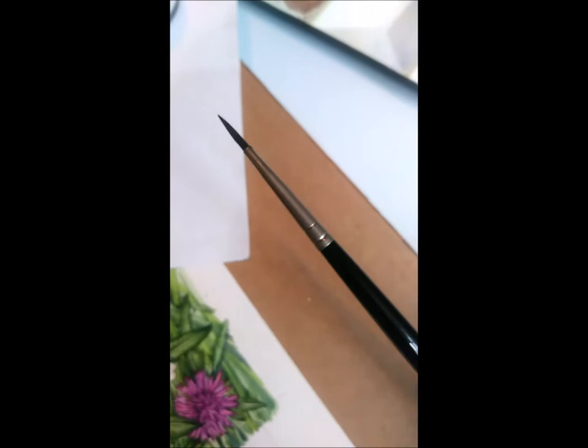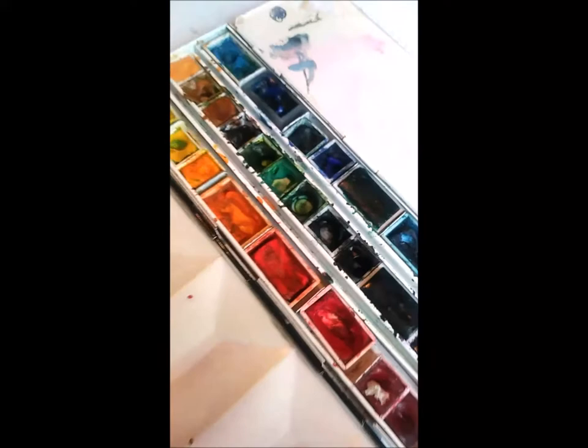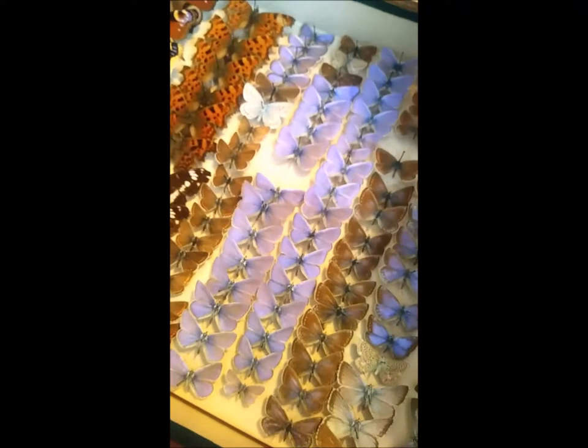I really enjoyed working from this specimen, this male common blue. I use, like I always do, Windsor and Newton series seven paintbrush — a number one, which has a decent point — my paint box which is mostly Windsor and Newton colours. I also refer to the Field Studies Council butterfly chart by Richard Lewington, who is an absolute hero of mine, so that was very useful.